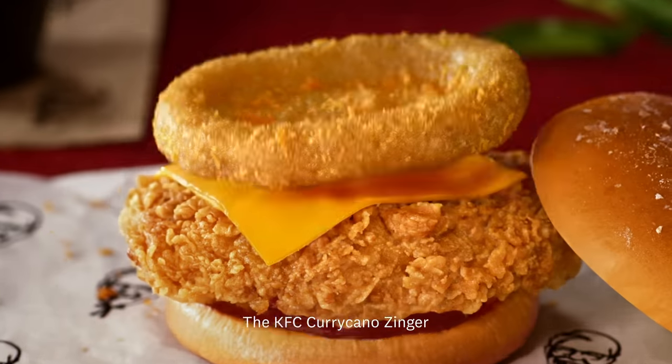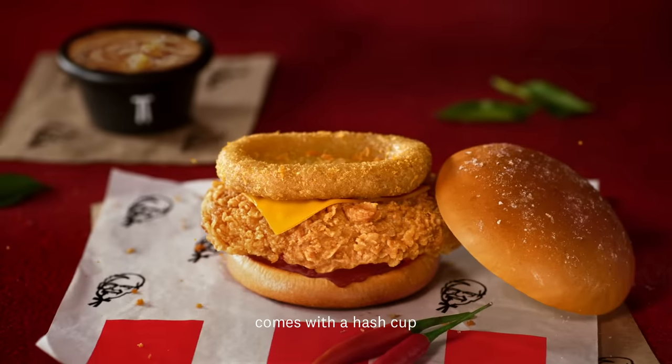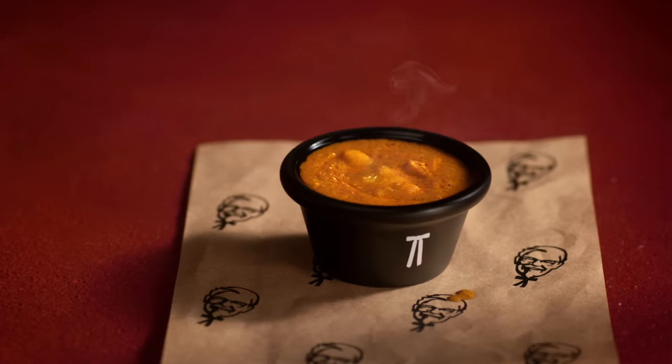The KFC Curry Kano Zinger comes with a hash cup and enough curry to pour on it. But what is enough curry?